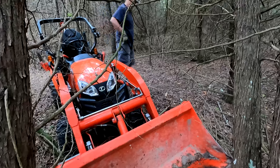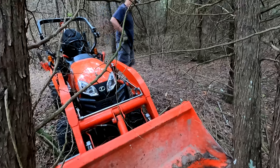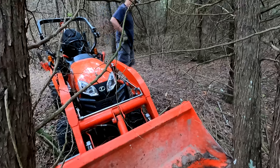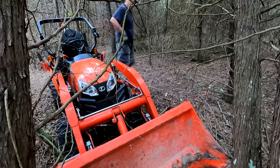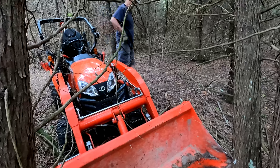Here is my special log — it doesn't look like much, but inside that log there's a diamond. We're going to look inside that log. And I have another one over here that looks to be in better quality. Let's start and see if we've got enough to do our inlay.